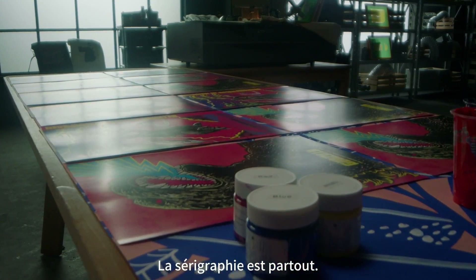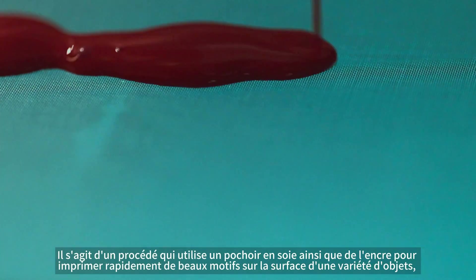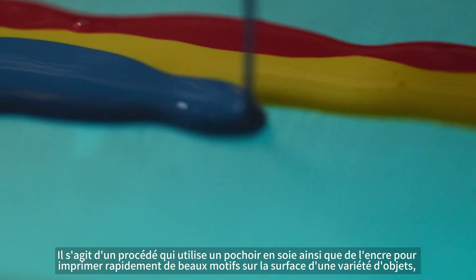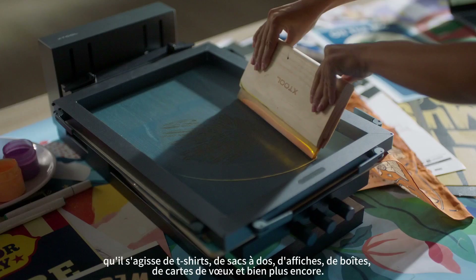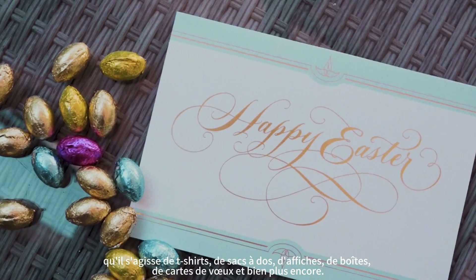Screen printing is everywhere. It's a process that utilizes silk stencil as well as ink to quickly print beautiful designs on the surface of a variety of objects — whether it's t-shirts, backpacks, posters, boxes, greeting cards and more.